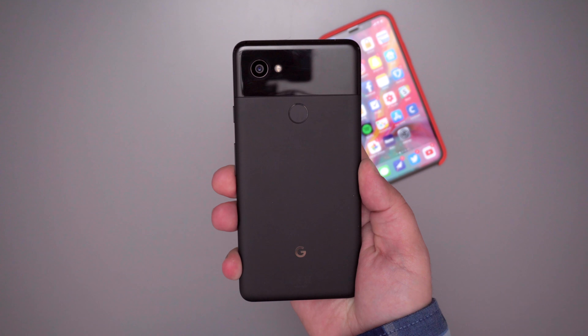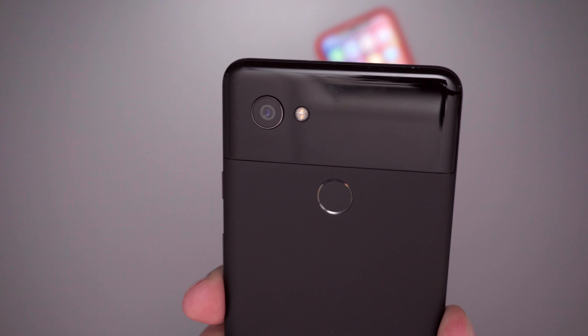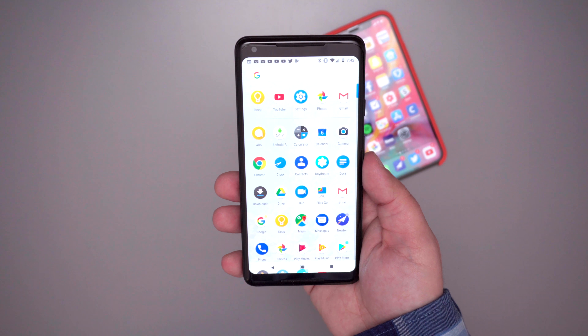I'll also always carry an Android phone with me, and I will be bringing the Google Pixel 2 XL this time because of its fantastic camera and, well, it's just an all-around great phone.